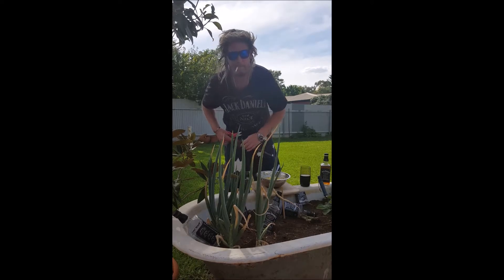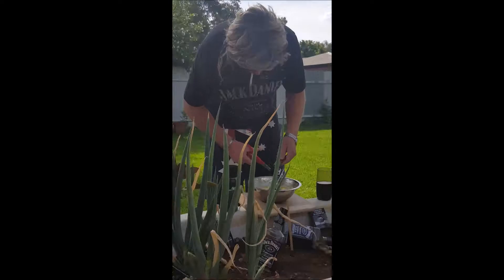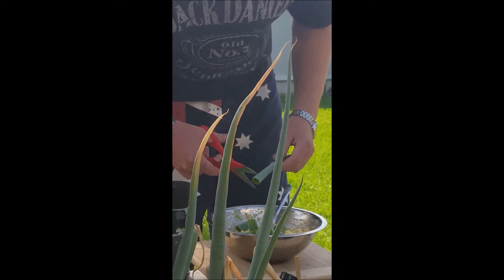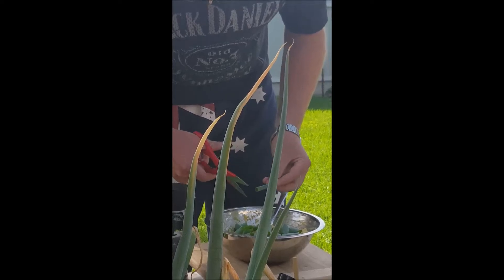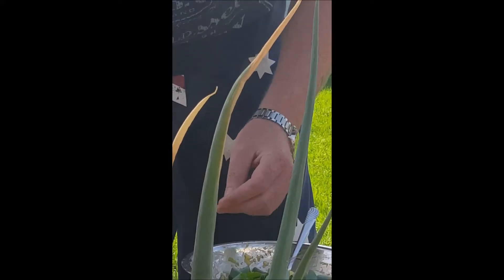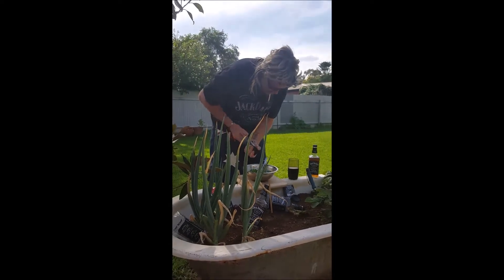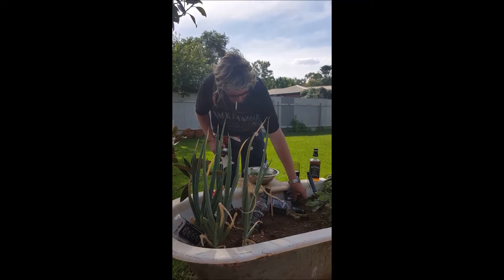Spring onion, egg, lettuce, a bit of this shit — salt, pepper — and yeah, you just sort of chop it up. They're probably a bit big but you know, big suits, it's all good. And there you have it — a bit of pepper and we are done.